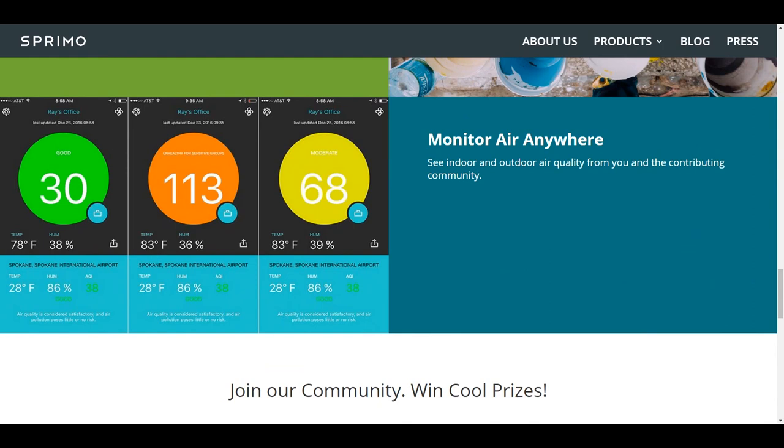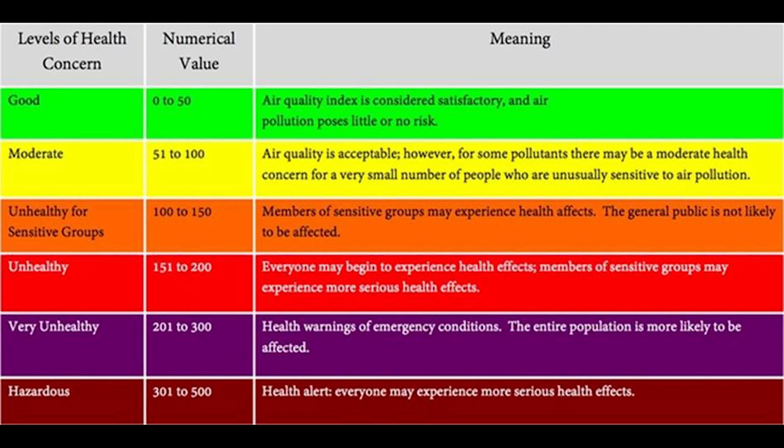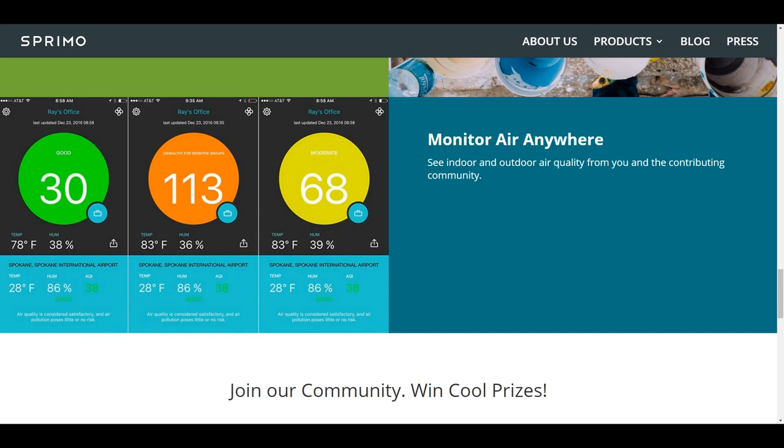All these smells come together to form what is known as the Air Quality Index. This is a group of six colors and six different numeric ranges that give you a rough understanding of how good or bad your air is. Starting with green, which is 'Good' — a numeric value of 0 to 50 — meaning the air quality is satisfactory. Then there's 'Moderate,' which is 51 to 100; the air quality is acceptable but some pollutants are still present, so you may want to watch out.